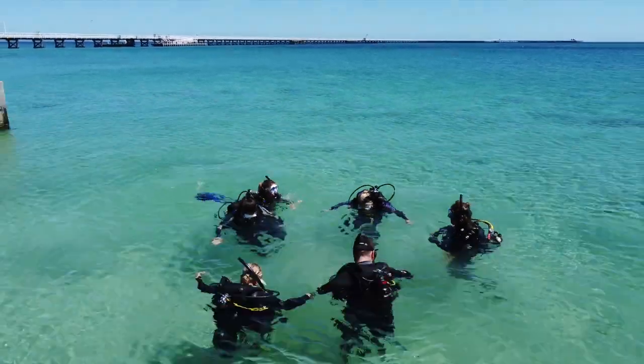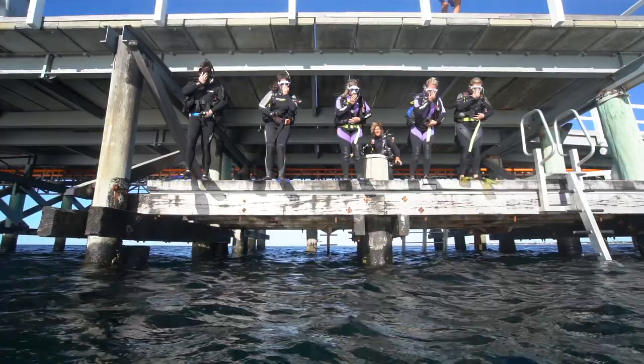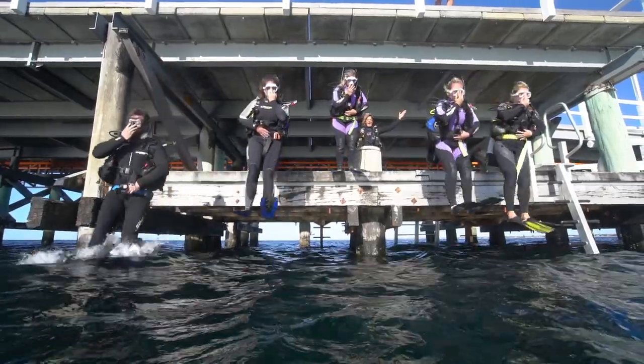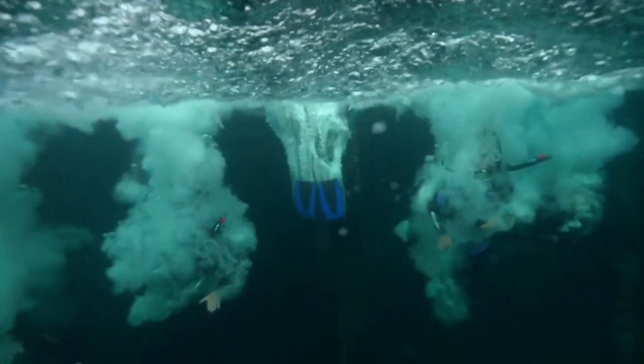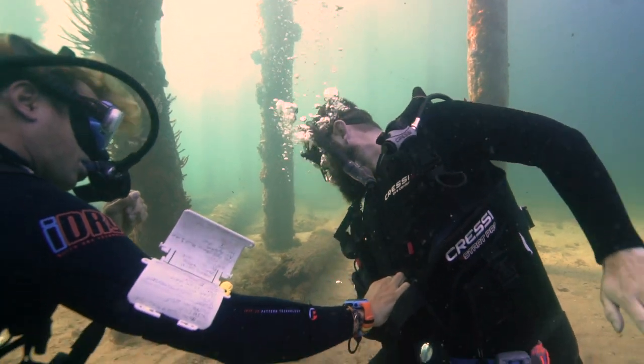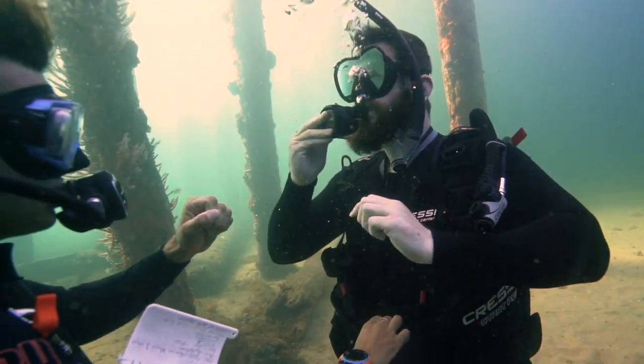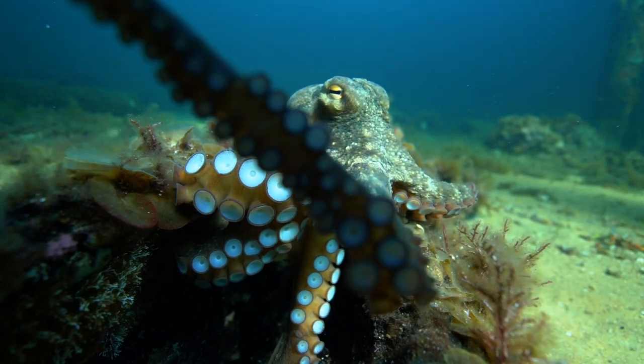Over the next two days we'll take you on four dives in the world-renowned Busselton Jetty Marine Sanctuary, where we'll practice our scuba skills while exploring the aquatic wonders down under the jetty.